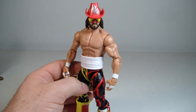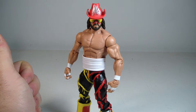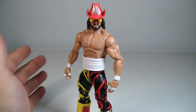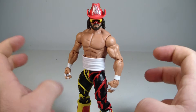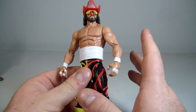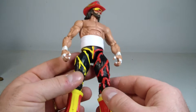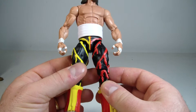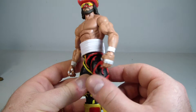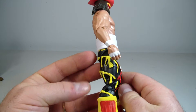He also had face paint for that — I believe it was a six-man tag: Sting, Luger, and Macho Man versus the Outsiders, with the mystery partner who ended up being Hogan. But this is actually from 1995 Bash at the Beach. I remember him wearing this attire for the most part in WCW — I don't know if I ever saw him wear this in WWF.